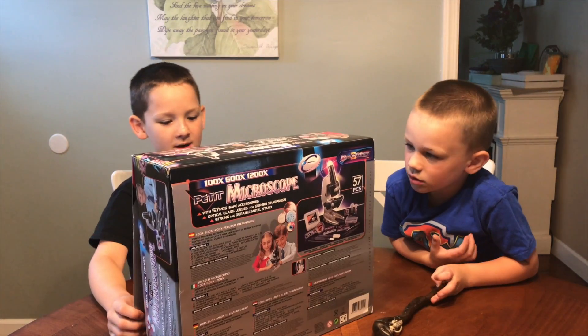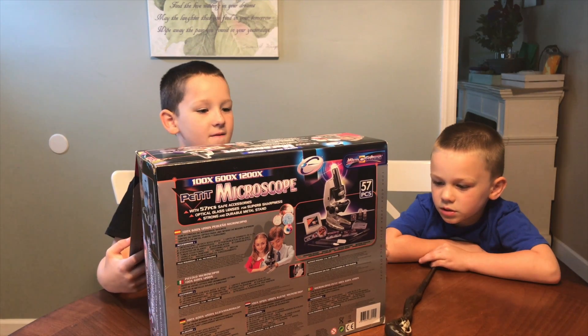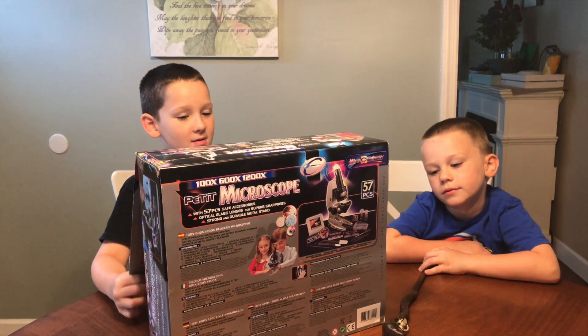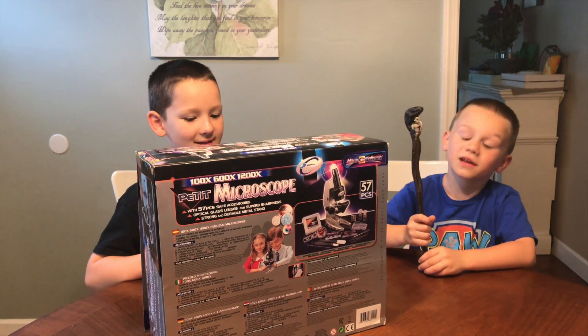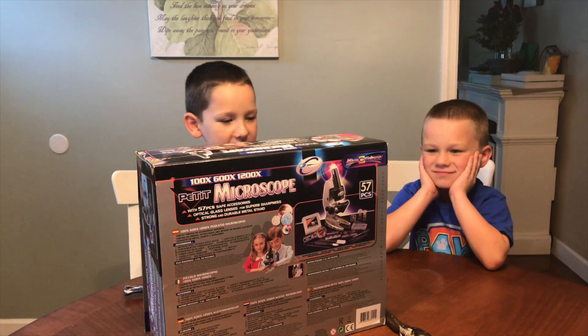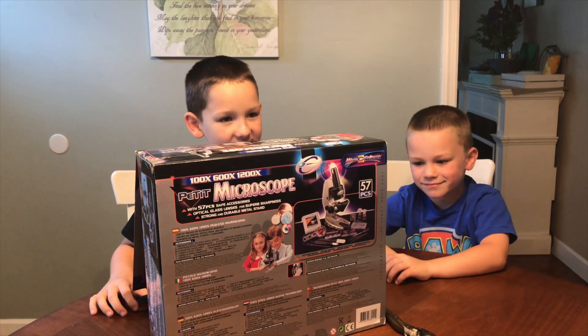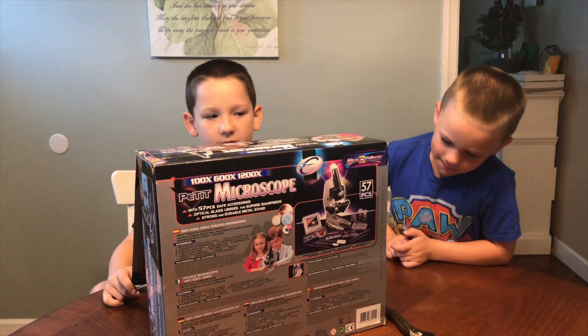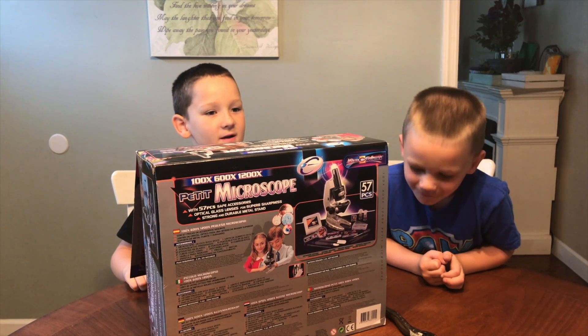Let's go over to Microscience! Petite Microscope — it magnifies 100 times, 600 times, and 1200 times. It contains 57 pieces and it looks like it's got a nice strong metal base. For any little geeks that don't know what a microscope is: the microscope is a very strong magnifying glass that can see tiny things that a magnifying glass cannot.